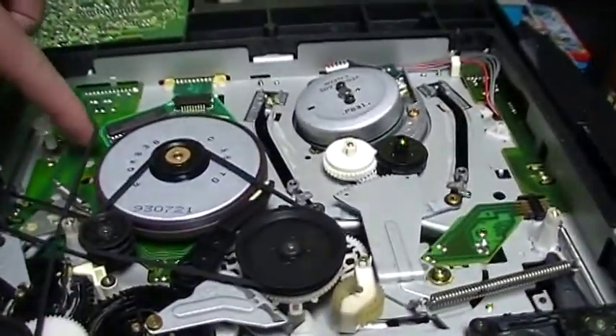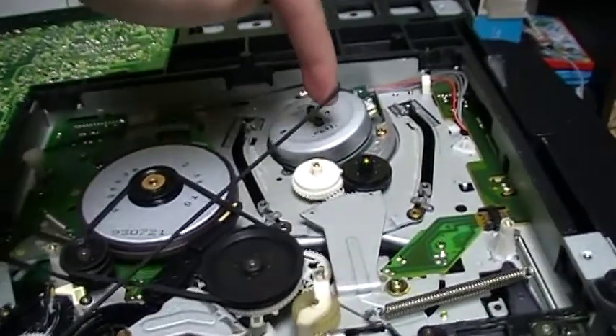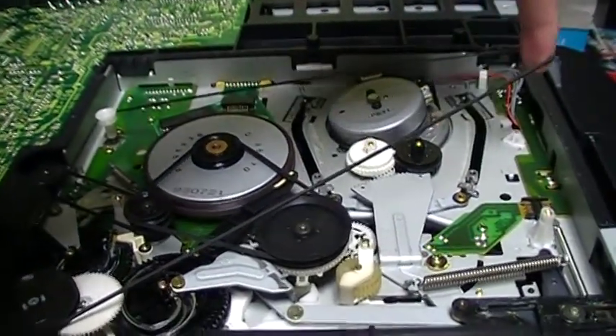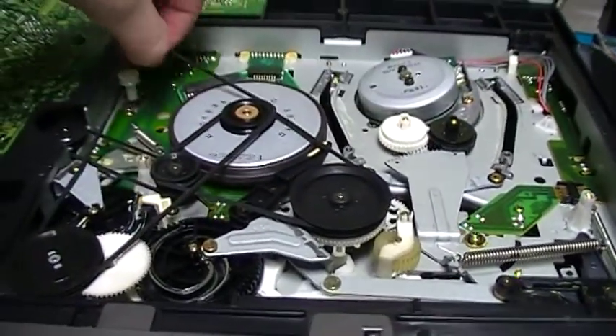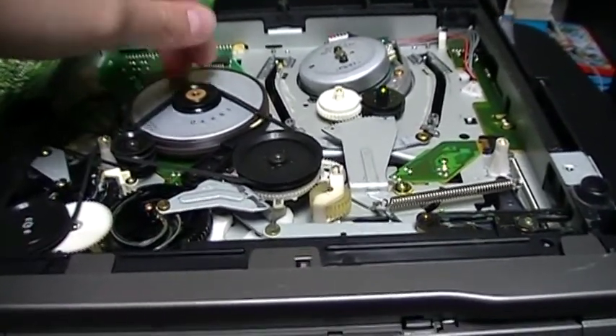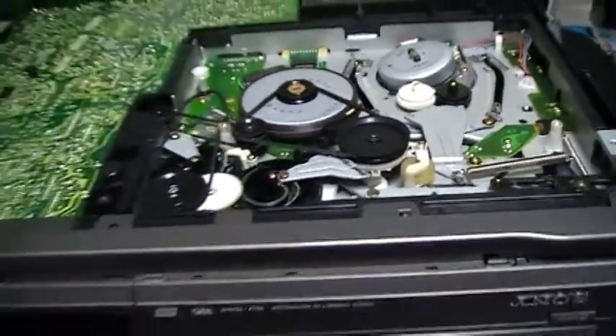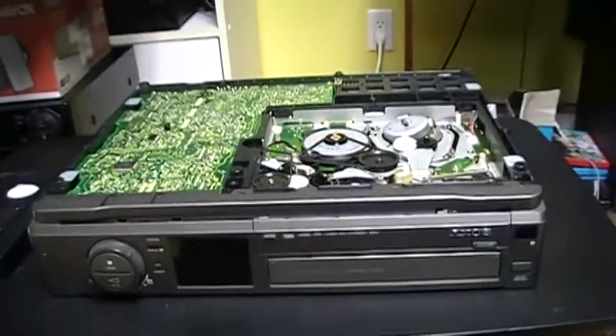The belts — you can see they are not good anymore. When I tried to insert a tape, the capstan motor didn't turn of course. So yeah, I just got scammed.